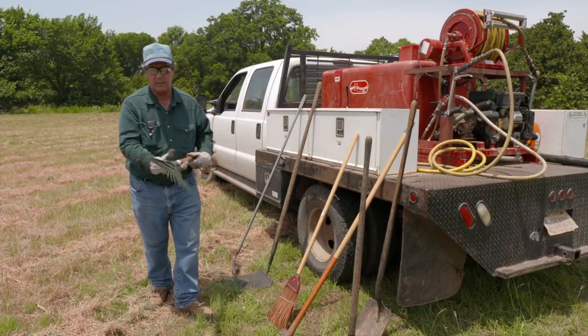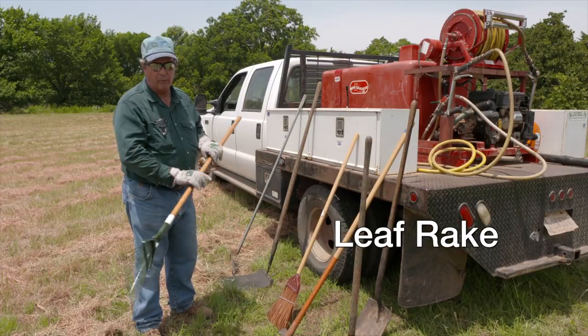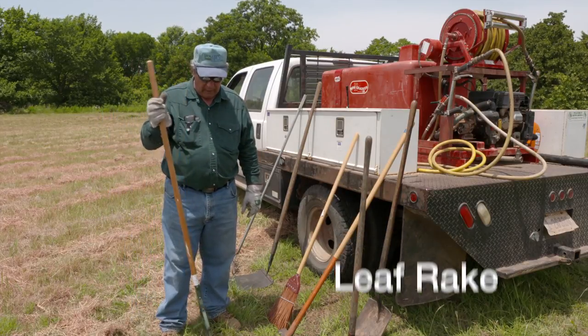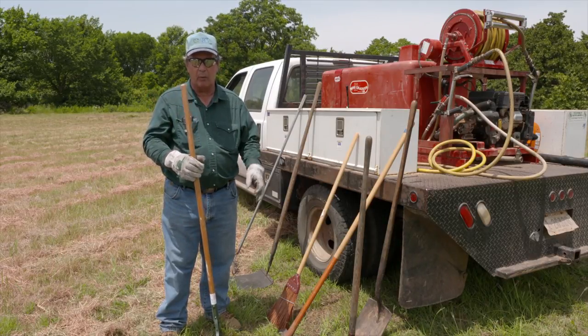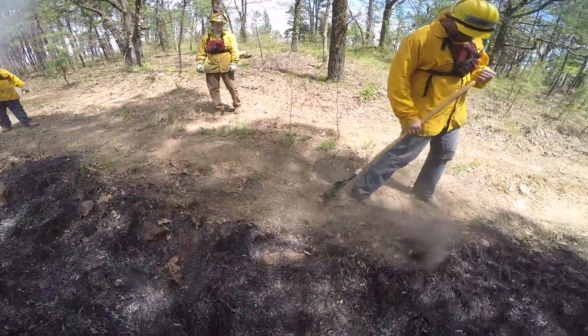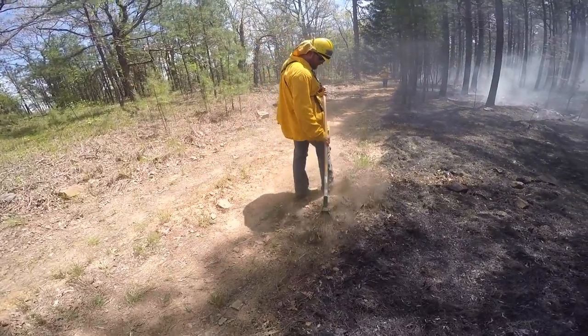This next piece is a true fire leaf rake, and it's more beneficial in timber type burns where you've got a lot of leaf litter. You can scrape material away before the fire gets there to prepare a break, or go along your black line and scrape loose materials back onto the black so they'll quit burning.